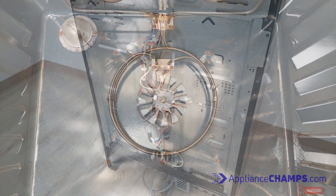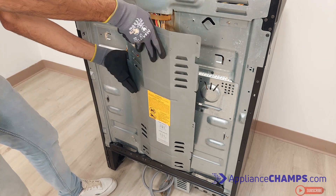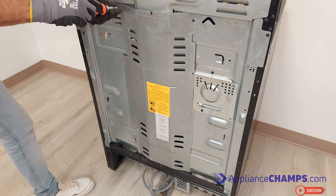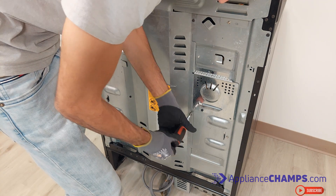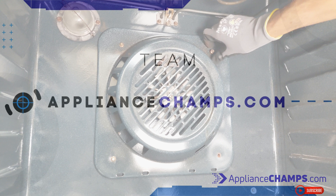At this point you can reinstall the back panel and the fan covering. We hope this video helped you with your project. You can find all the parts you need in the description of the video. Please like and subscribe for more helpful videos like this one.